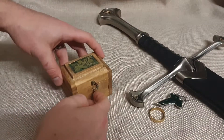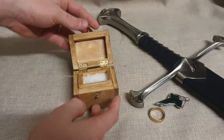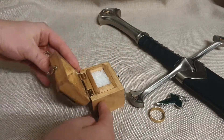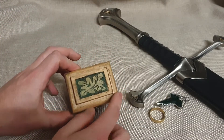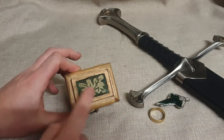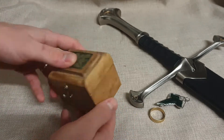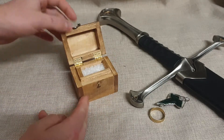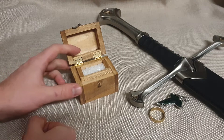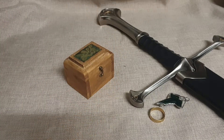And there we have it guys — Samwise Gamgee's salt box from Lord of the Rings. Really, really happy with how this turned out. It's a nice little piece that I haven't seen too many people make online so I thought I'd try it myself. I love how the top of it turned out and how weathered and old it looks. So really happy with how that's turned out. I'll put that in the kitchen for use now. Thanks very much for watching guys, hope you enjoyed it. Like, subscribe and check out my other videos. See you later.